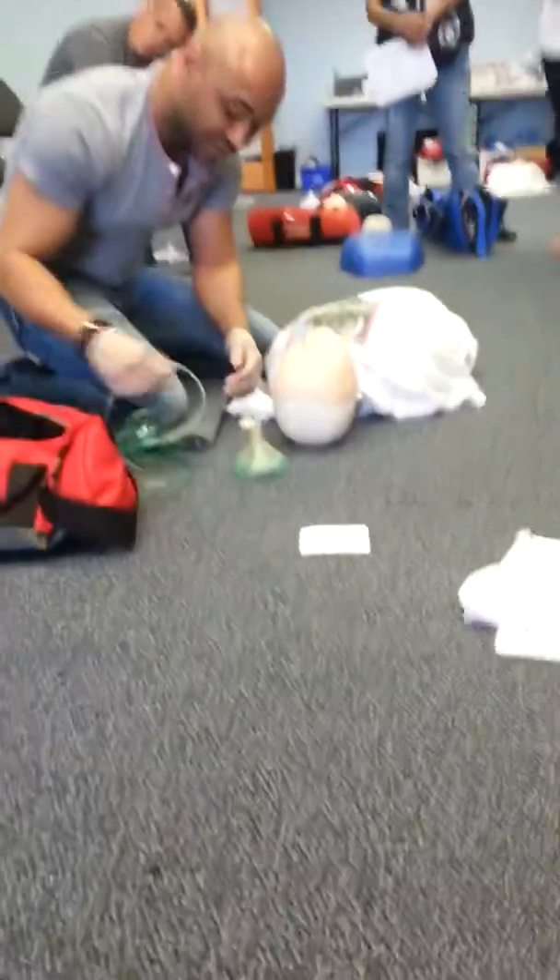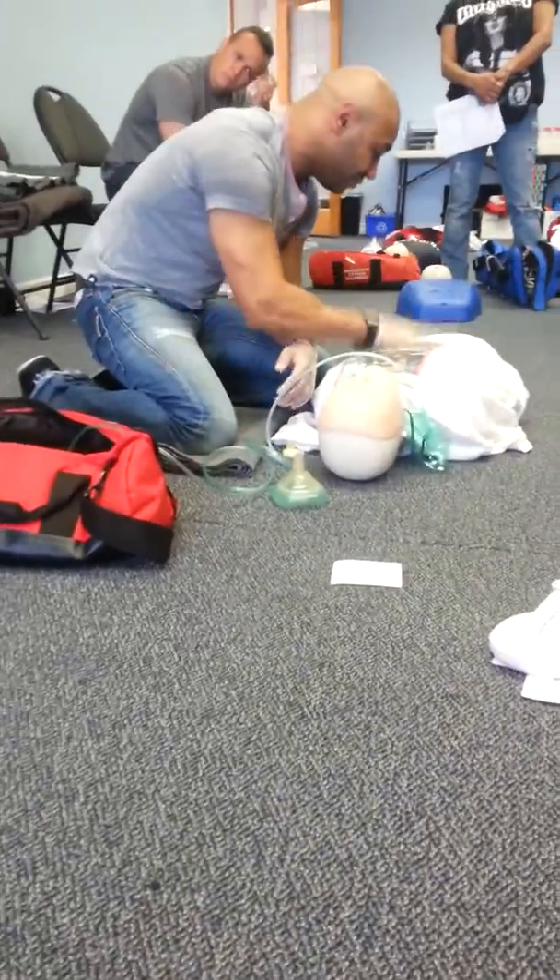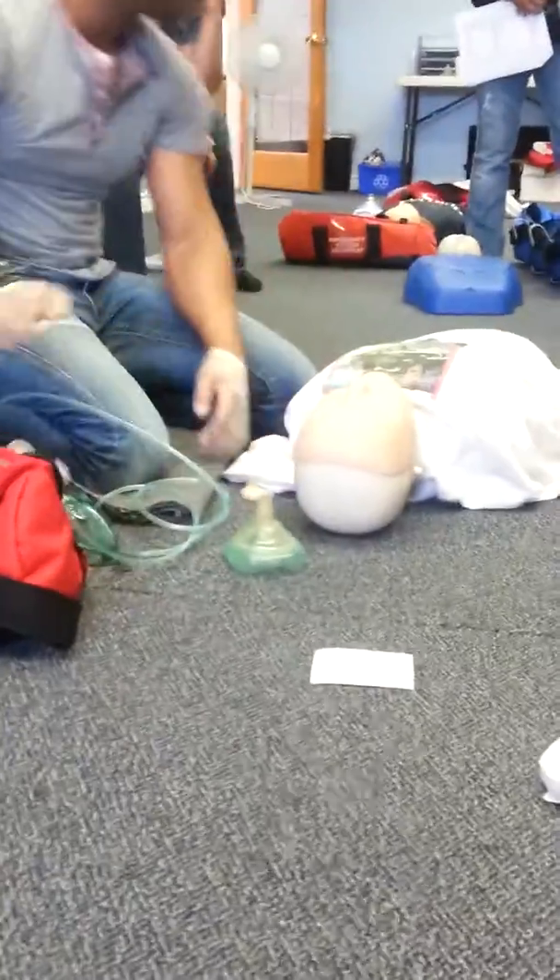They're breathing is clear. Manage the airway with oxygen. Check the breathing.